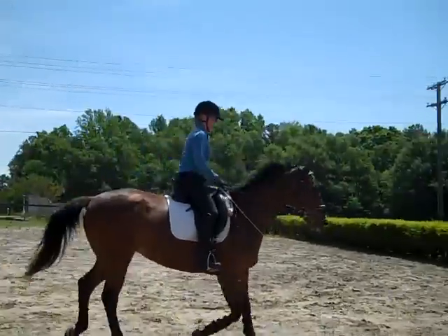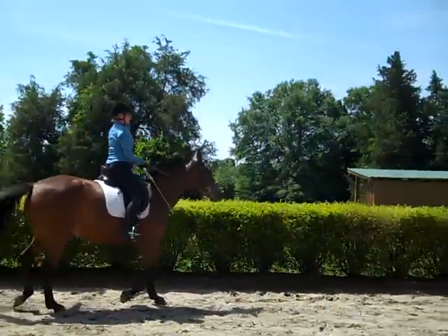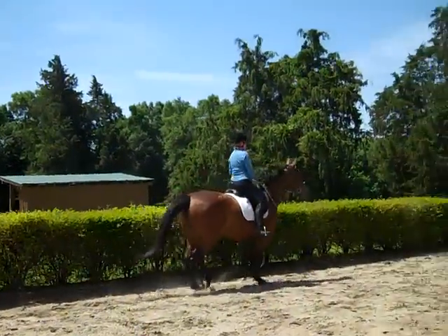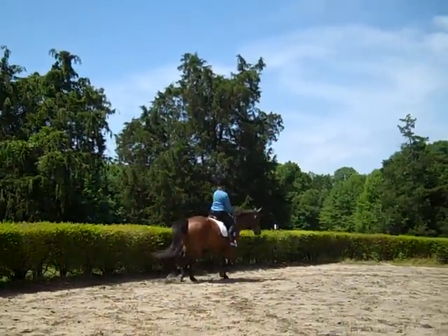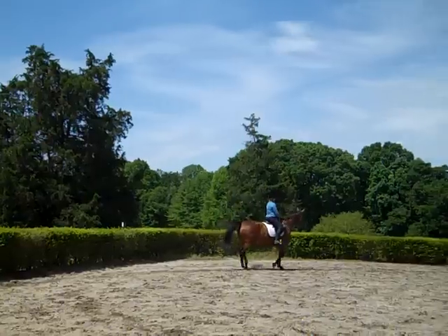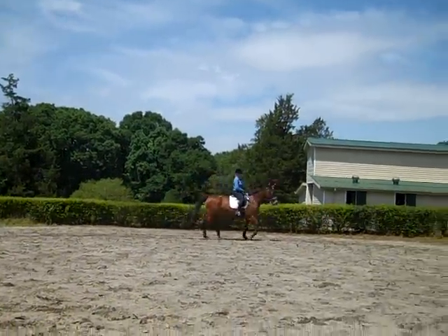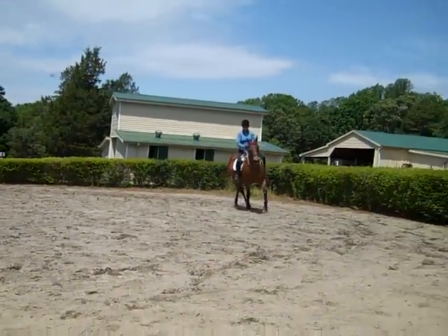You can try either side — you can do counter-flexions with her. That was very nice, Trudy. Her tendency is to rush, and that's being changed now. So think shoulder-in. Every time she gets rushy, you've got to do something lateral.